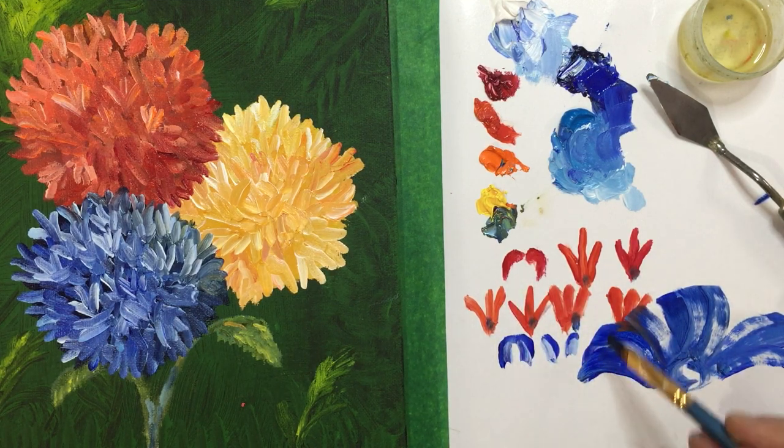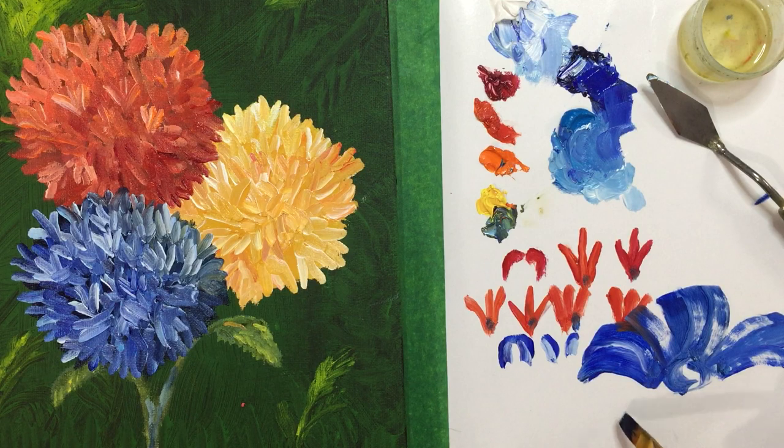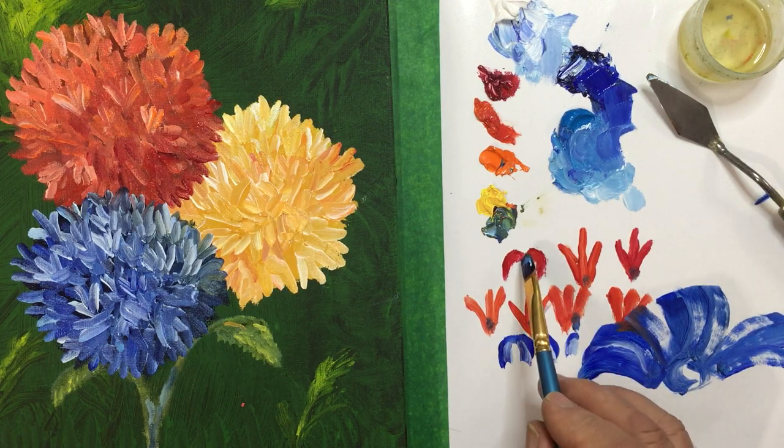If you're doing a big pansy flower or something, it's the same thing — one, two, three, circle. And here you go and paint your pollen area; you can use any one of these strokes, especially this one.